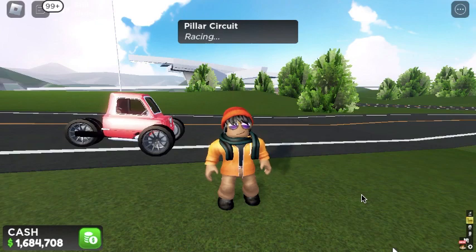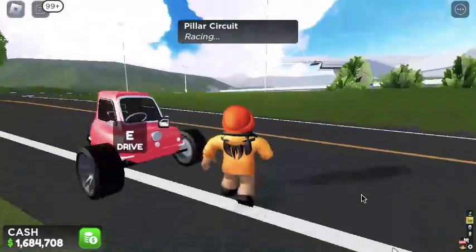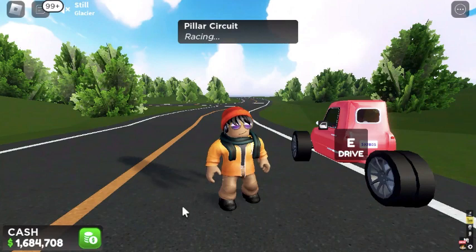Hi guys, welcome back to another video. I just unlocked the drag peel for doing the weekly challenges and I've heard that is the fastest car on the drag strip. So today's primary focus is to max it out. As you see, I got almost 1.7 million. And then we'll take it on the strip and see how it works.